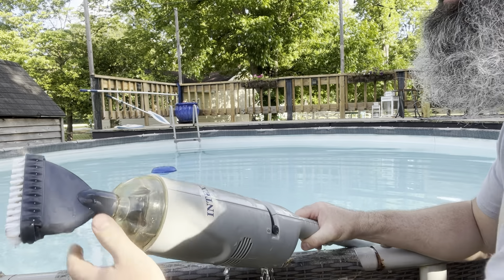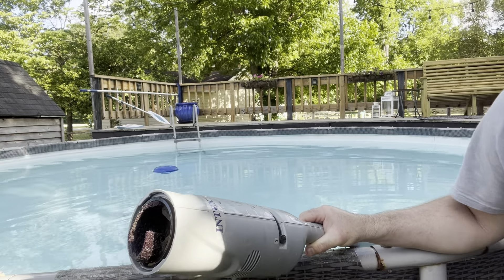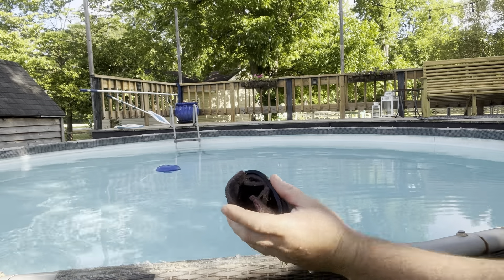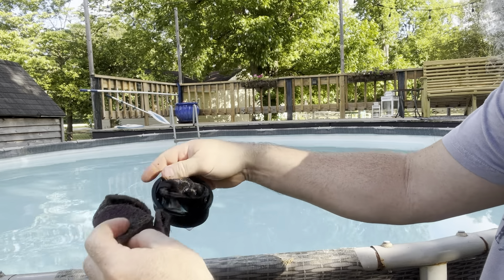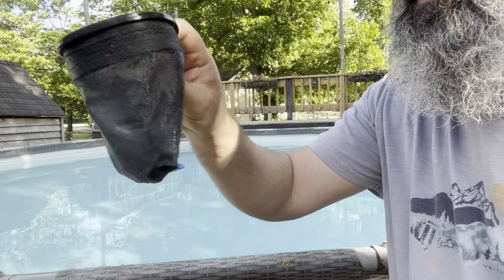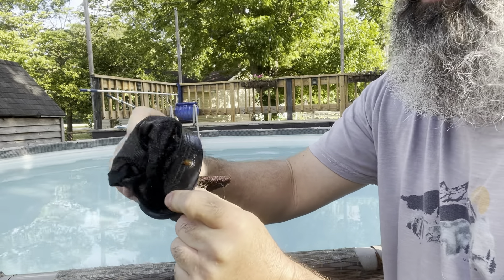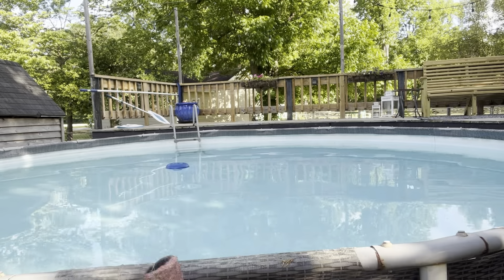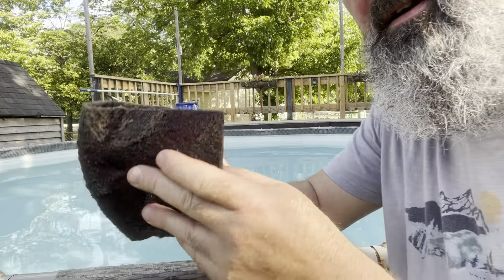I'll show y'all the mess that's in here. It does have a flapper — mine's probably dry rotting and it doesn't work all the way. I'll just pull this out. You can reuse this. You can see there's debris in there — a little sand, leaves, and some small debris that it does catch, but it doesn't catch all of this. See all of that? It used to be red.